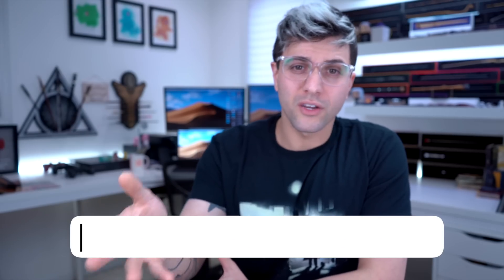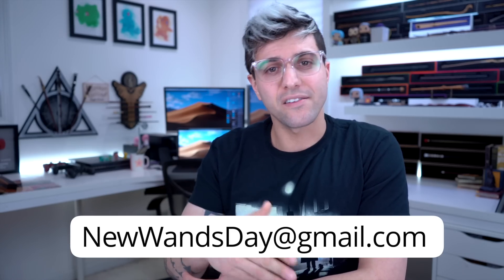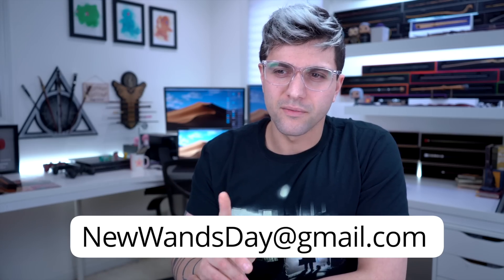Just so you guys know, we do get a lot of our ideas for videos from you guys, so if you have any ideas for future videos leave them down below — we read all the comments. I also do a wand review video, so if you want to submit your creations or drawings, send them to newwandsday at gmail.com. No guarantee it'll be the next video because I have a lot of backlog, but I'll eventually get to it.